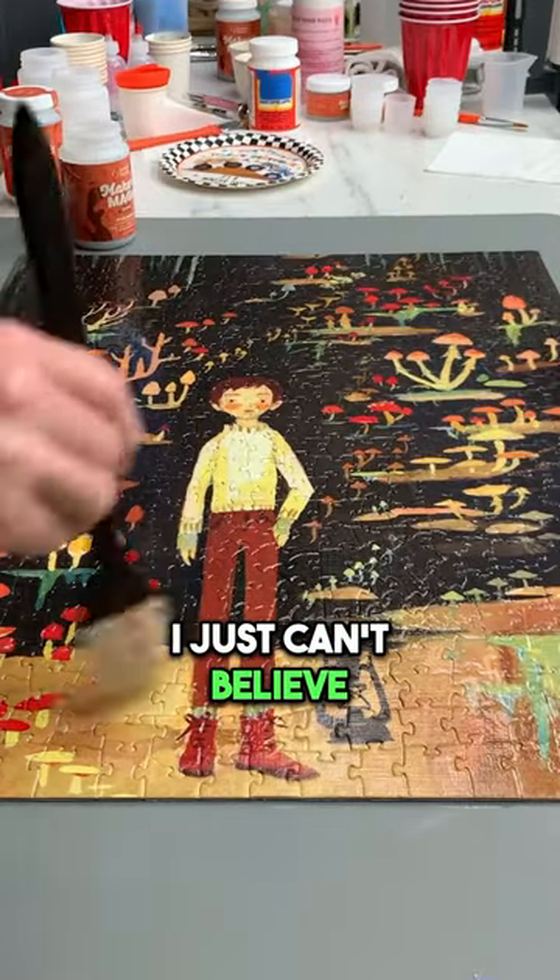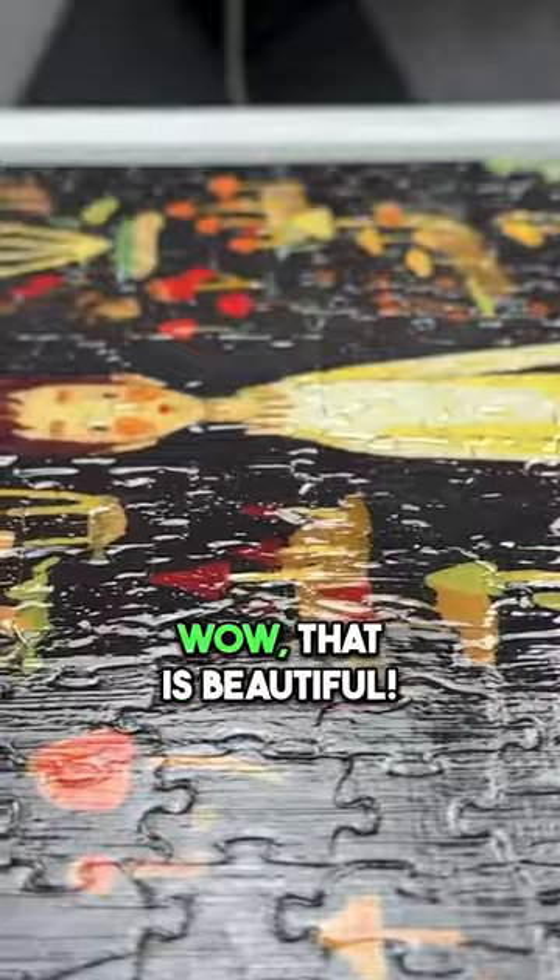Wow, that is incredible. I just can't believe how nice it makes it look. That is beautiful.